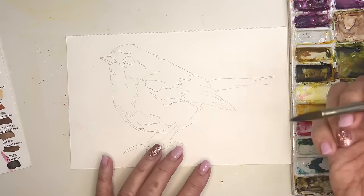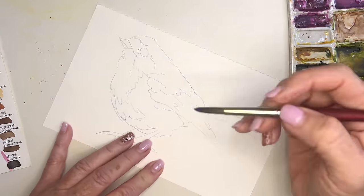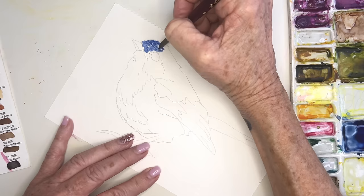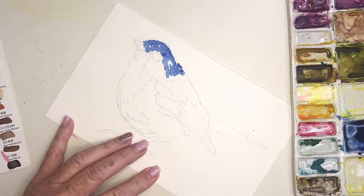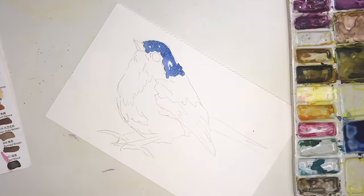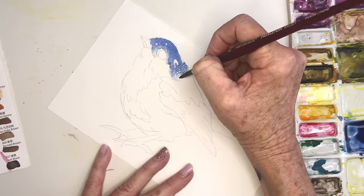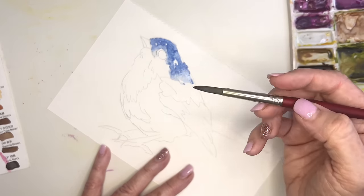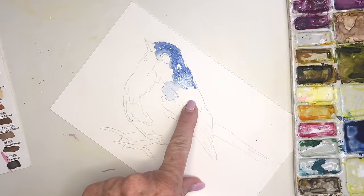I dip my brush and tap or scrape off the excess, then start going in around his head using just the tip of my brush. I rinse my brush and keep quite a bit of water on there, and start pulling the color down — not too much, I don't want to puddle. With this bird I actually want some blooms and blossoms.